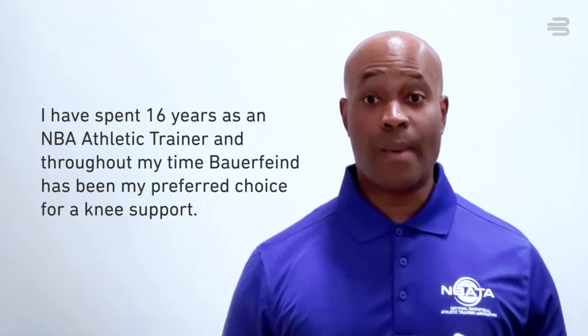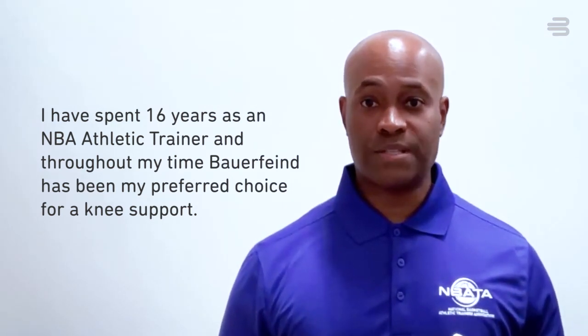I have spent 16 years as an NBA athletic trainer, and throughout my time, Barofine has been my preferred choice for knee support.